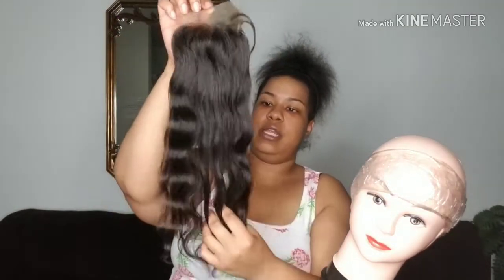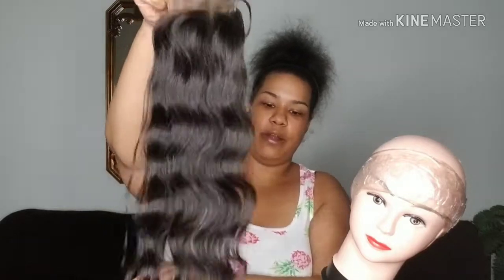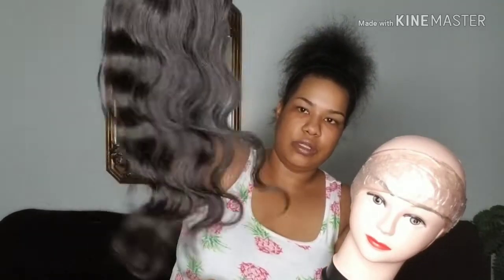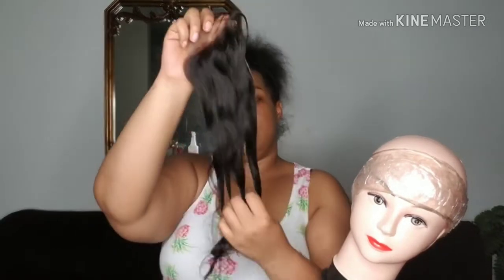What I also like about this closure is that the curl pattern and wave pattern matches the bundles. The ends on this closure are very healthy as well — they're not blunt cut, they're very tapered and smooth and soft. They don't feel rough or damaged. None of this hair feels damaged; it's all soft and healthy feeling.